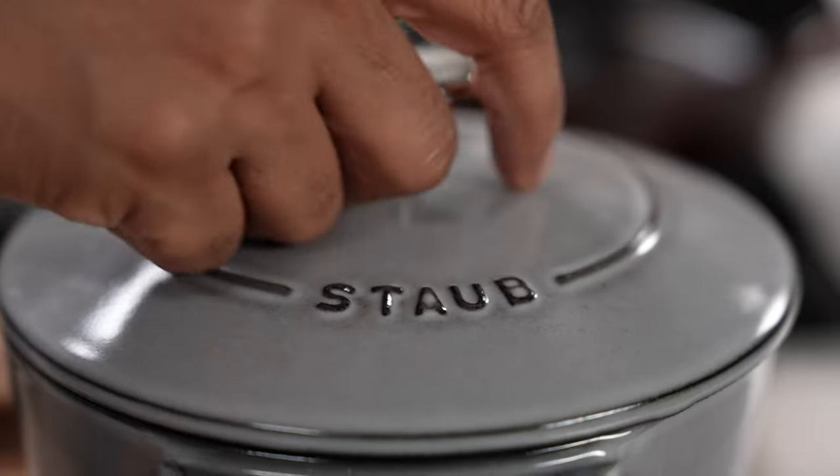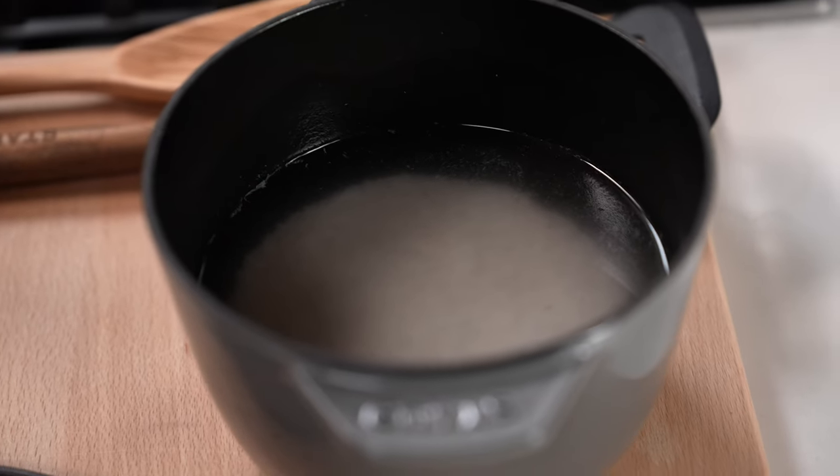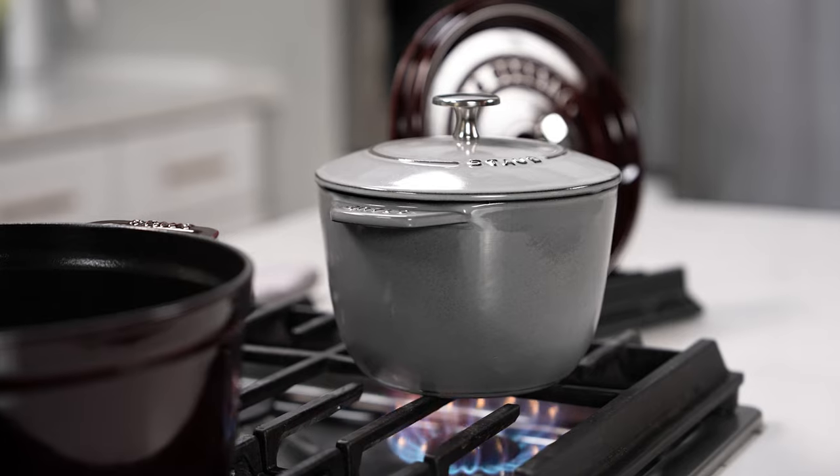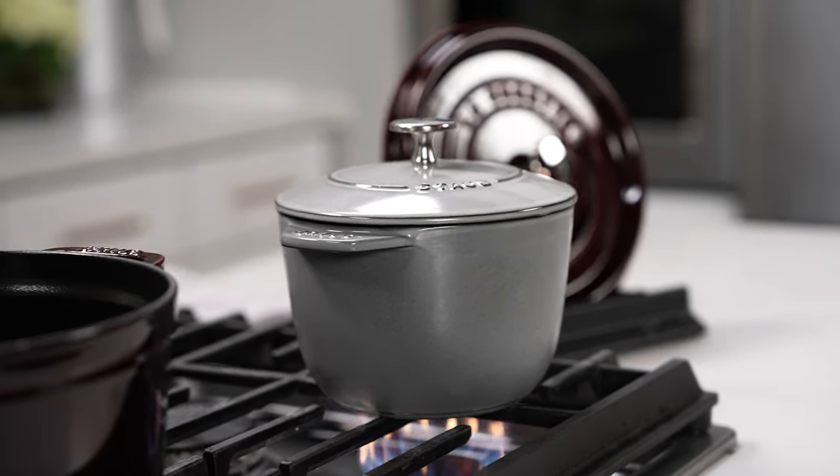Rinse the rice beforehand until the runoff is no longer cloudy, and fill water up to an inch above the rice. Bring the water to a boil, and once the water starts boiling, turn the heat down to a simmer. Let the water cook away until the rice turns nice and fluffy.